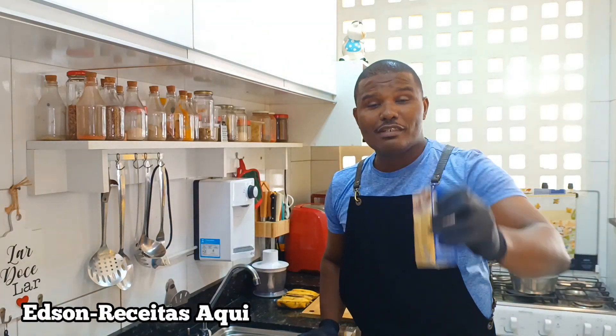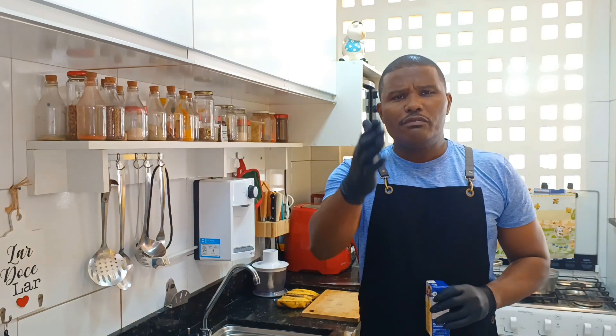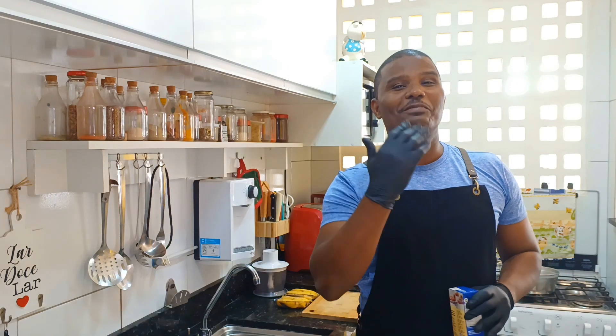Pudim super saudável, sem leite condensado, sem adição de açúcar — e vocês veem aonde? Aqui no canal, receitas aqui. Mas Edson, é possível? É tão possível que se você ficar até o final, vocês vão ver quão maravilhoso é essa receita de pudim que não leva açúcar e nem leite condensado e que é feito em apenas 20 minutos. Então, te convido para assistir esse vídeo até o final. Vem comigo!